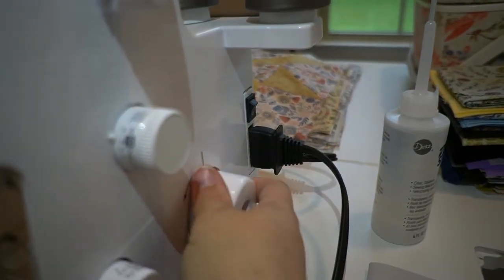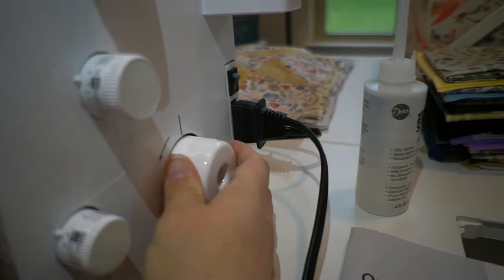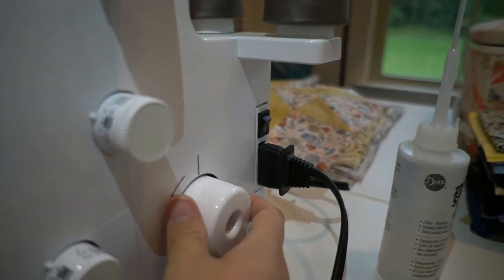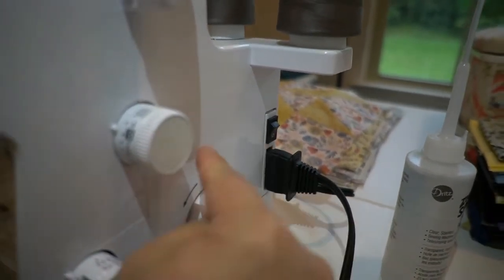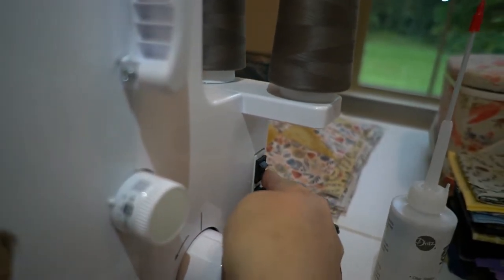With the machine turned off for safety, turn the hand wheel so that the mark on the hand wheel is aligned to the line on the machine. The direction of turning the hand wheel should be forward.